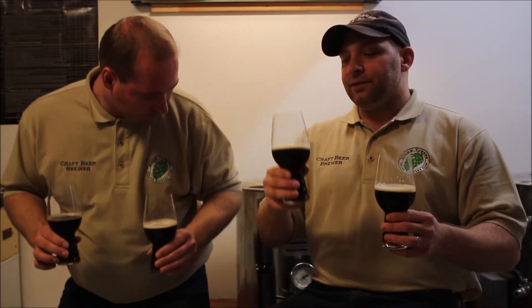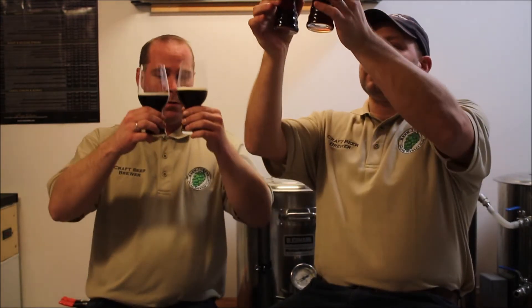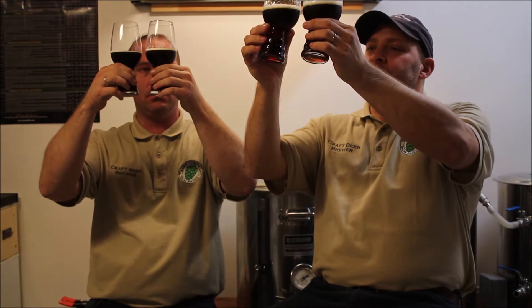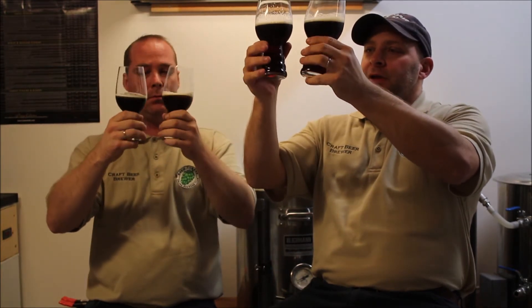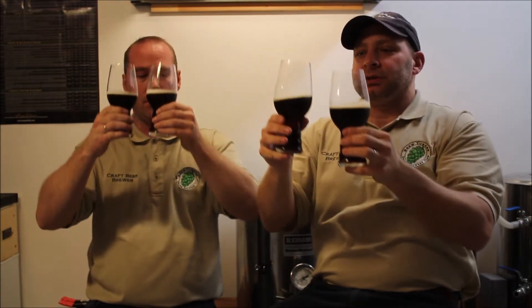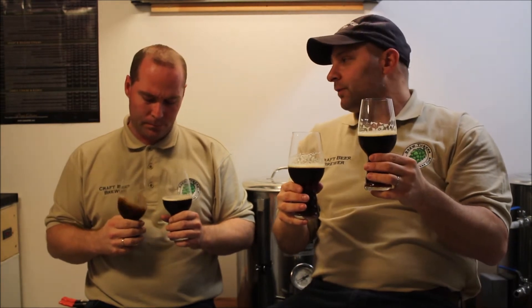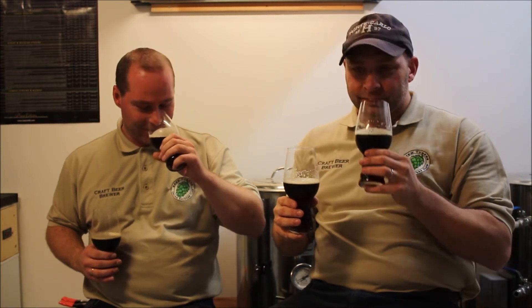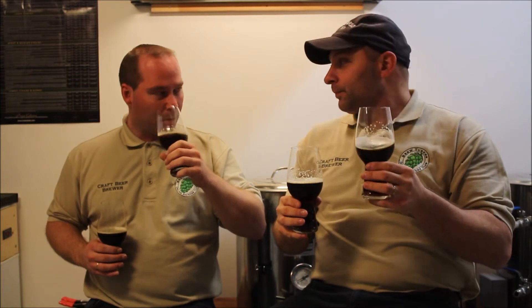Mangrove Jack on the left, T-58 on the right. In terms of color, identical — brown hues, almost like a Coca-Cola caramel sort of brown. Agreed. On the nose of the Mangrove Jack, quite malty. I was getting hops first, like a juicy fruit sort of note — maybe a little bit. It smells really fresh, really crisp.